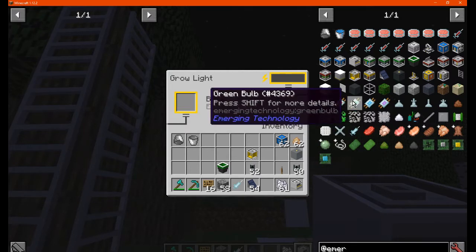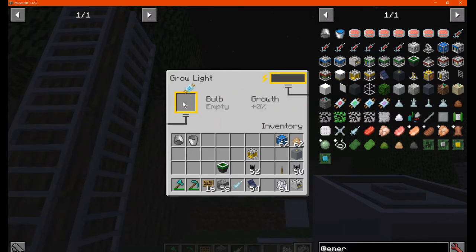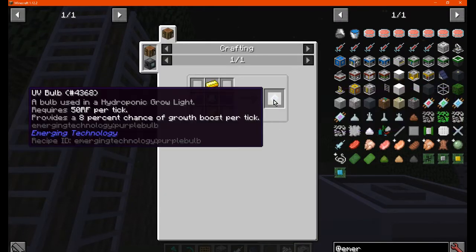For the base, you've got the green, which increases it by 2. You've got the blue, which increases it by 4. You can see the UV, which increases it by 8. Each one does require a different amount of power.